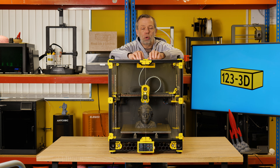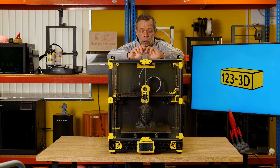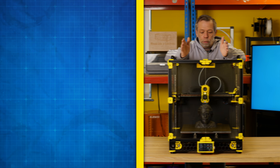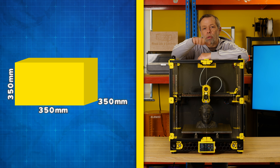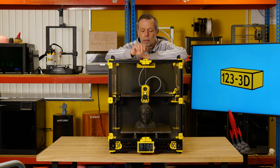This is the LDO Voron kit, revision D. It's a 2.4, and this model is the 350 build plate version. A quick rundown on the specs — these aren't set in stone by any means. You have a build plate of 350mm by 350mm, and you can print 350mm high, although the machine is taller. The gantry is the limiting factor there.